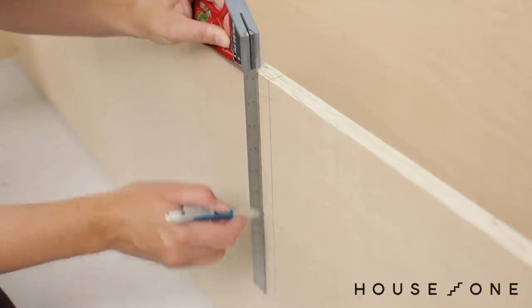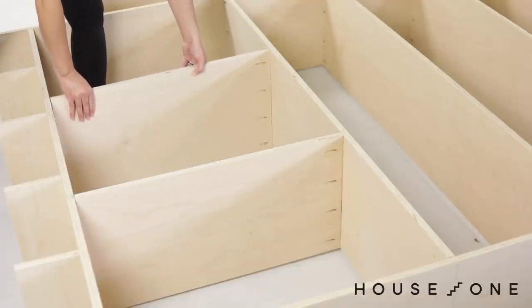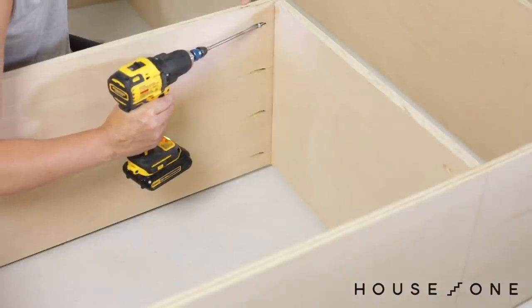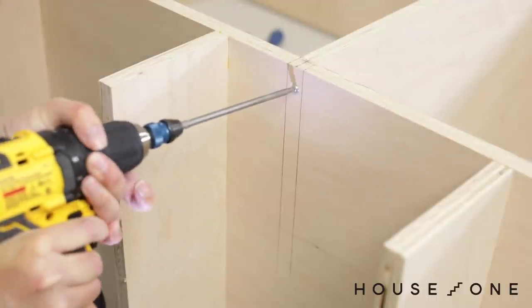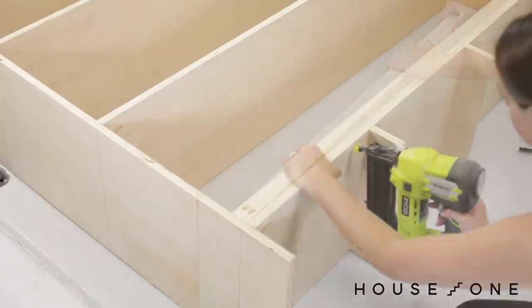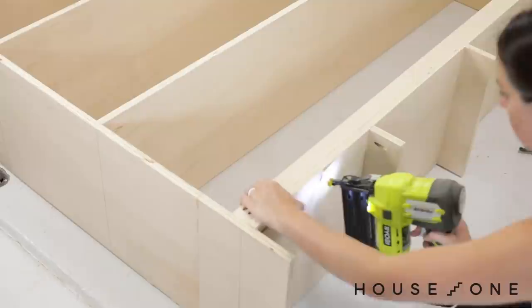I measured and marked the lines for the vertical cabinet dividers and then placed the dividers. I used pocket holes to attach the top edge of each divider and marked and screwed through the bottom of the cabinet to secure the bottom edge of each divider. Because my built-ins are so wide, I also attached a 1-by-2 on edge below each shelf to help carry the weight of the long shelves.